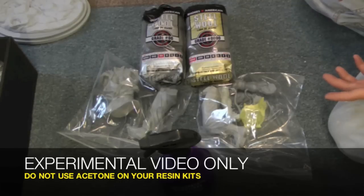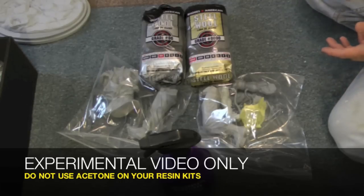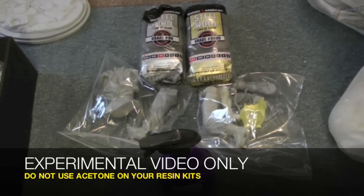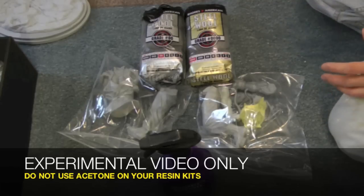In my Sagat video I showed you can use soap and water, scrub it with a toothbrush or sandpaper. That takes a while, because these are very oily with all the mold release and you really got to get all that mold release off. Because if you don't and you go to prime it and paint it, at the end it won't stick to the resin. So you really want to get it off.